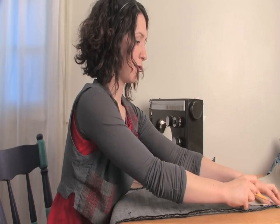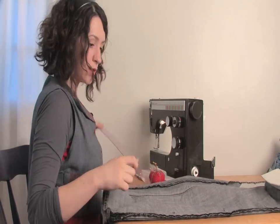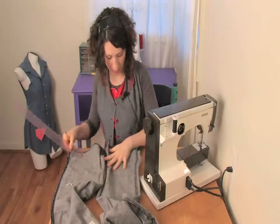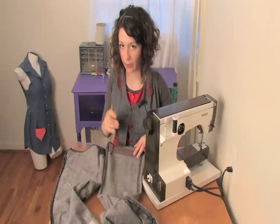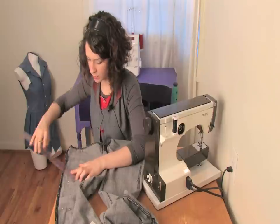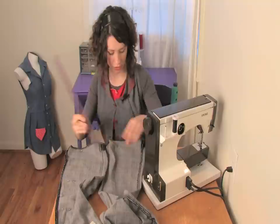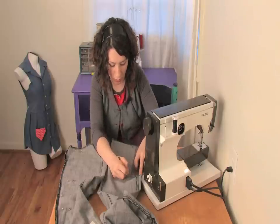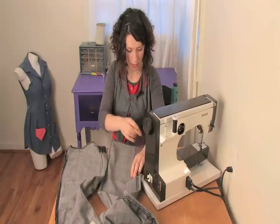Take the bottom pin and measure it — it's three inches in from the outside seam. Mark it with your pencil on the inside of your jeans. Then measure your next pin, which is nine inches up from the hem and two and a quarter inches over. Then you can draw a line between those two and pin them.